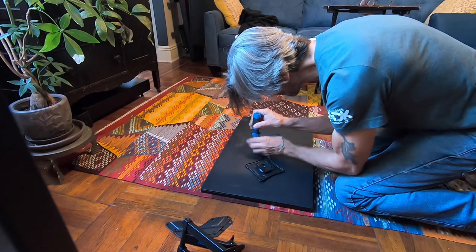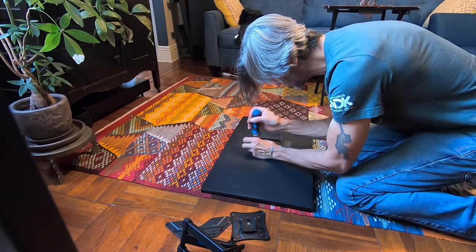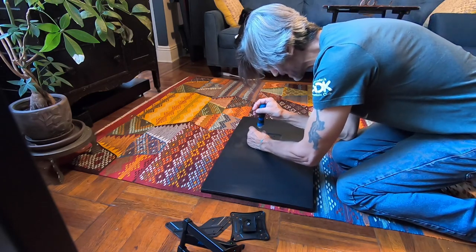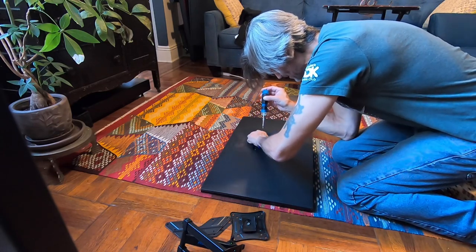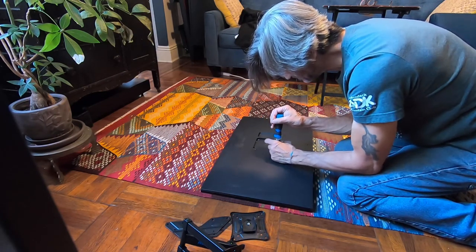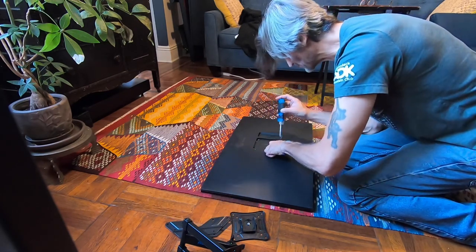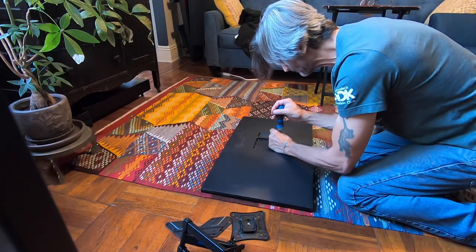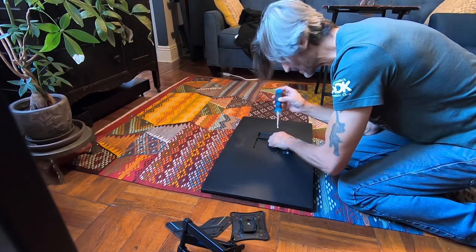I recommend using a regular screwdriver and not a drill gun for attaching the mount to the monitor, because drill guns have super brute force. You can set the clutch to be gentle, but these screws don't go in very far. It's better to just hand-tighten when working with the electronics. When we work on the wall, we'll use a drill for the anchors.